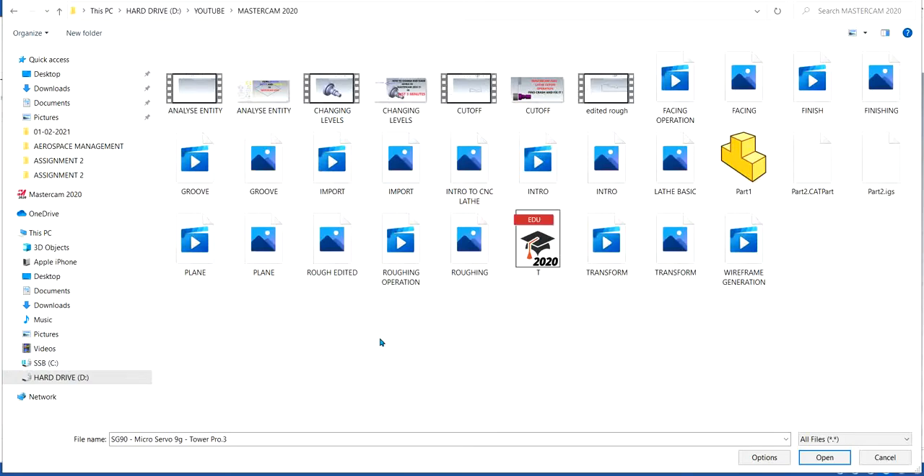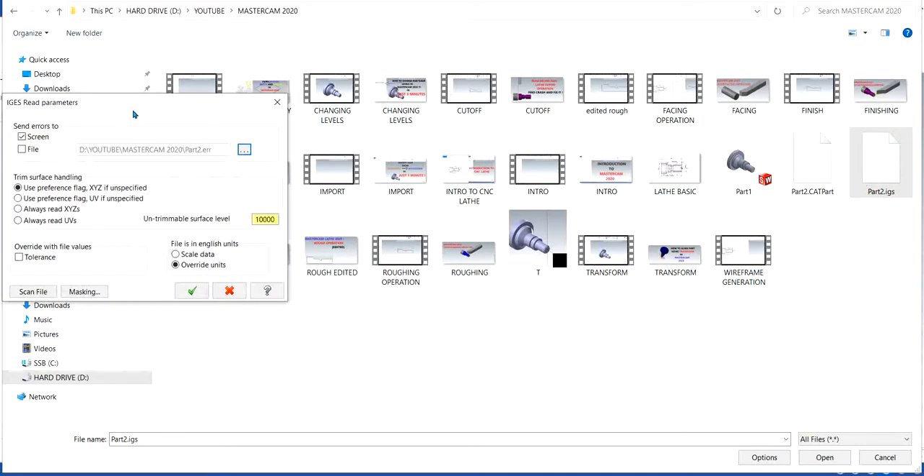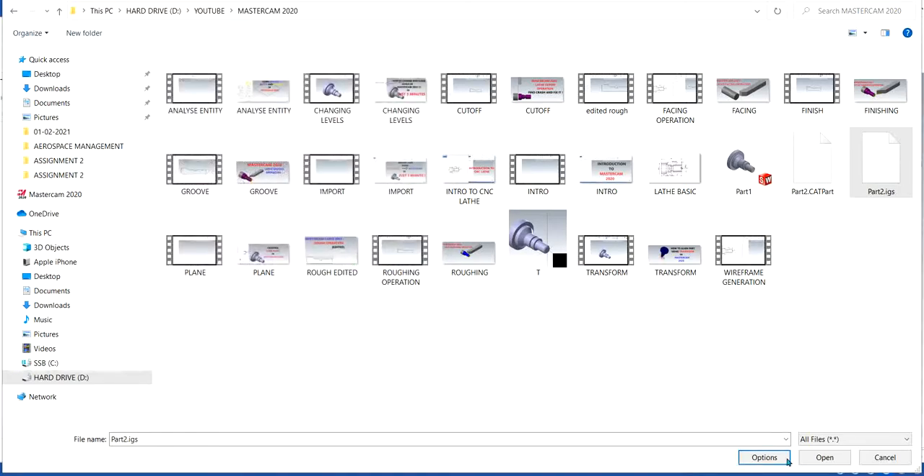I have my part right here — the IGS file. Click on Options. You select the part, click on Options. Here you have some options such as use preferred flag X, Y, Z if specified. You are just going to use that, and then click OK.